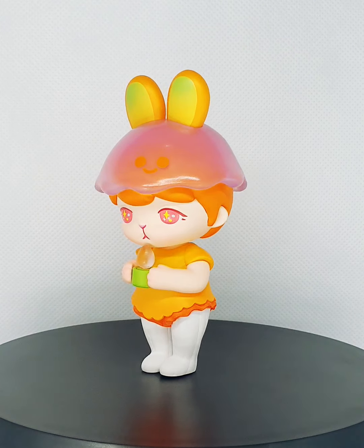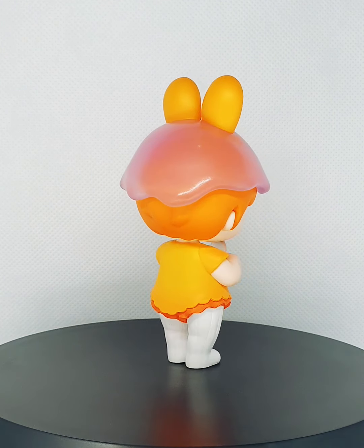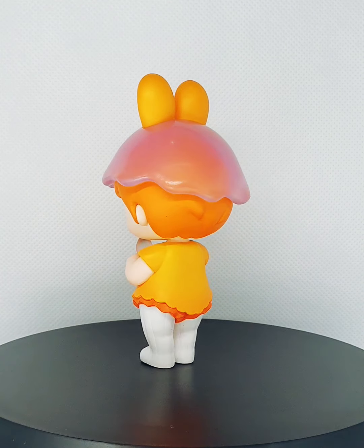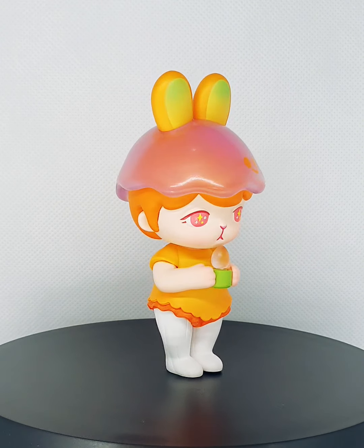Look at the detail of the hair at the back — that's how much Popmart pays attention to all the details. And those ombres are to die for. I've always loved their ombre gradients. Amazing.